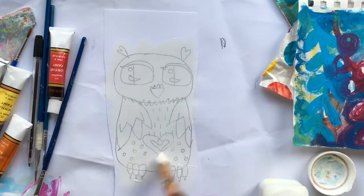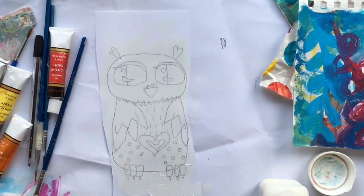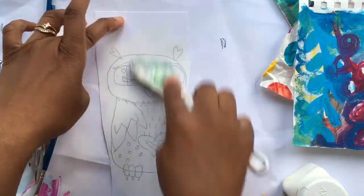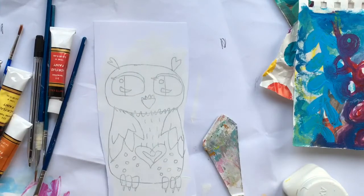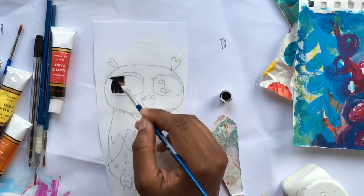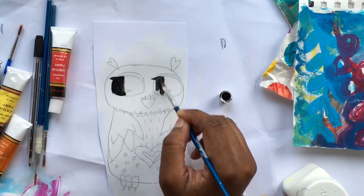I'm just putting some gesso down to seal the paper a little bit so that the paint doesn't get absorbed too much into the paper. This is black acrylic and I'm just starting with the eyes.